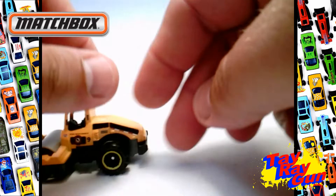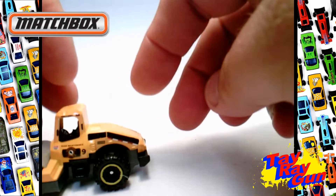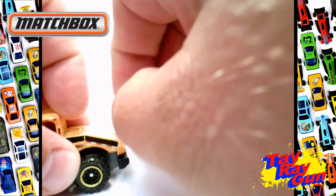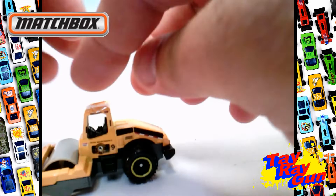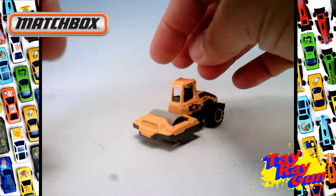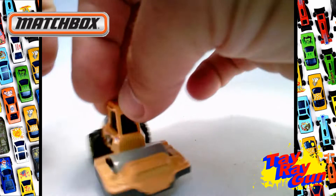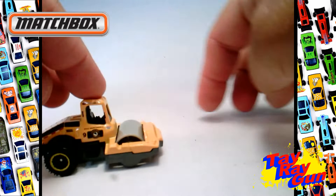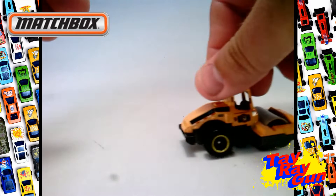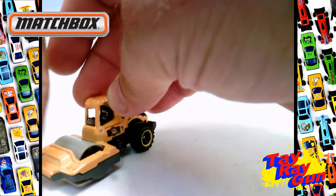Wow, check this out — this is pretty cool, I like this a lot. So this is a Road Roller, the one that drives along the road and flattens everything, and it does have a rolling bar up front. Pretty cool — I dig it.